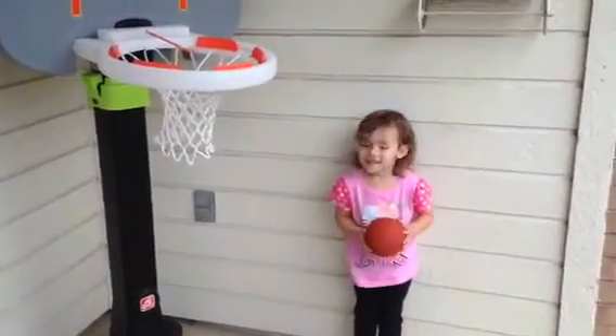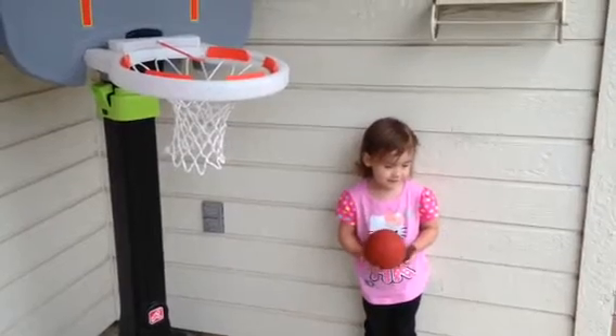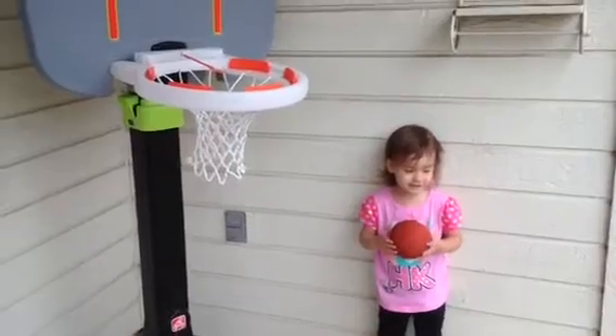I'm Jessica at iHeart Motherhood. As a Step 2 toy tester, they sent me the Lighted Up Pro basketball set for my children to review. Little Sister C is going to show us how to shoot hoops with the basketball lower down to the lowest level.